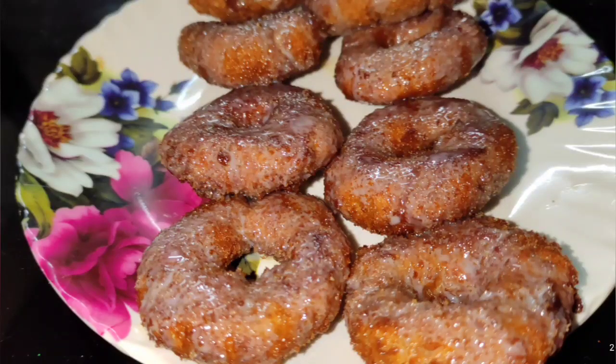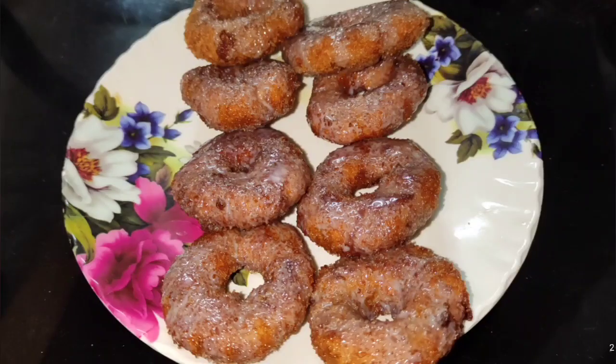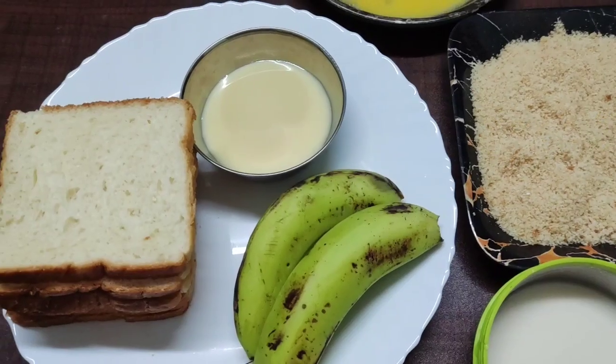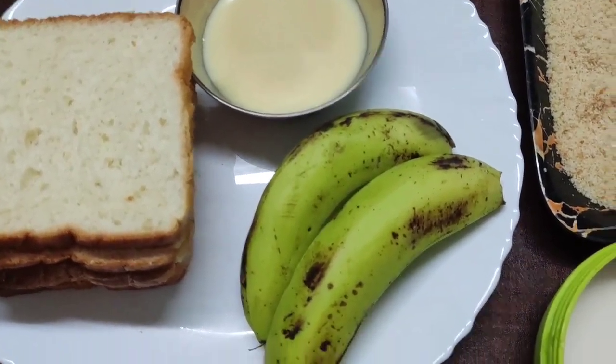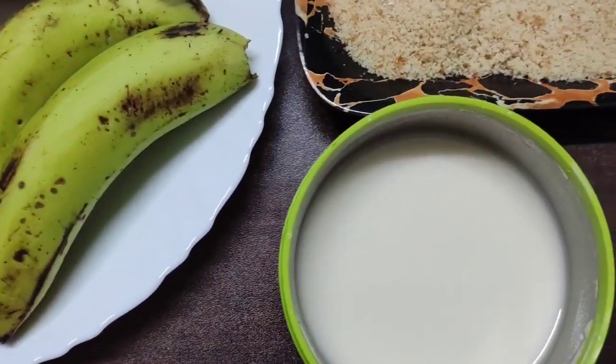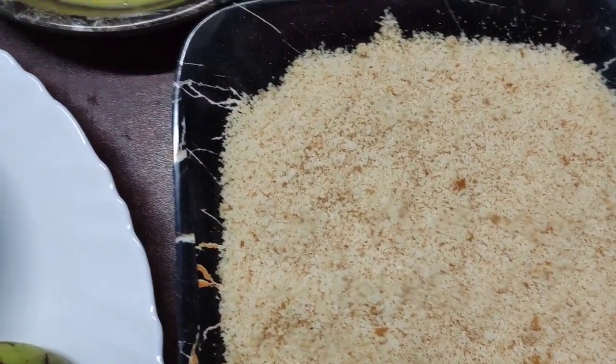Please take the bread and prepare it for a long time. Then put the bread aside for a long time.